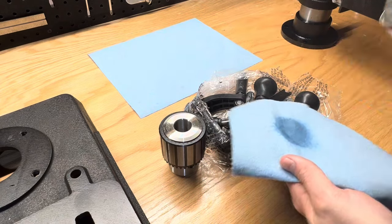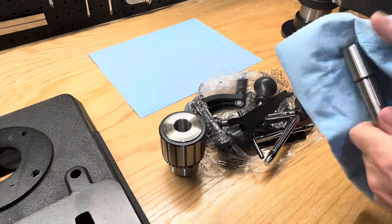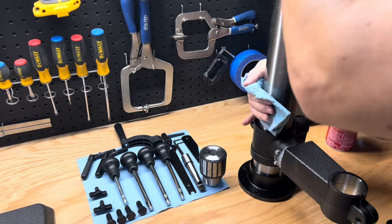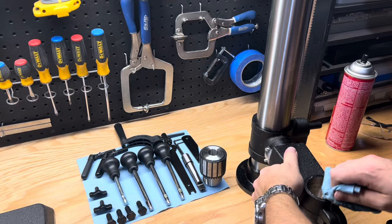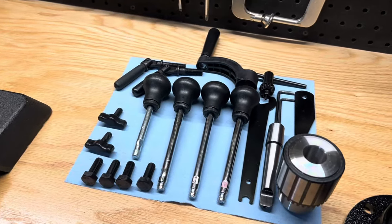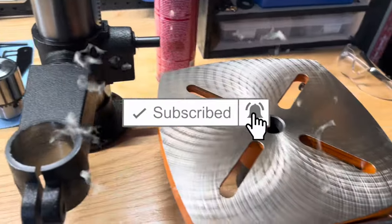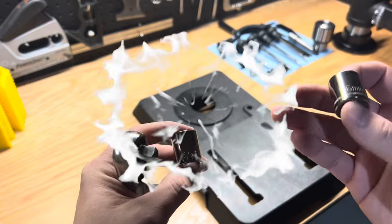This drill press is $250 and I'll include a link in the description below. Similar drill presses such as one from Jet can easily cost upwards of $700 — that is more than double the cost. Less than half of the price for similar features is a huge win. If you're new here, please make sure to hit that subscribe button and turn on those bell notifications so you don't miss any of these tutorials.